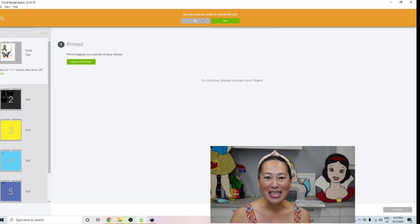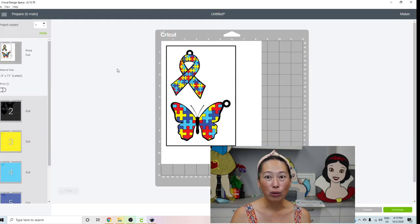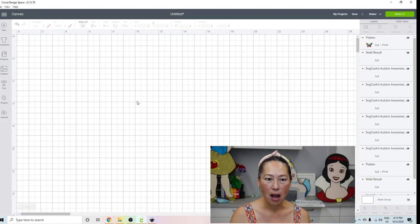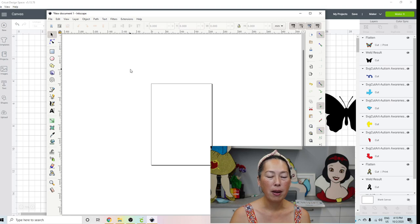So that's one tag down. I'm going to now show you how to do the happy birthday one. Let's cancel out of this and go to Inkscape. This is a brand new Inkscape.